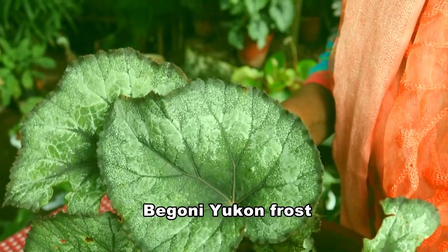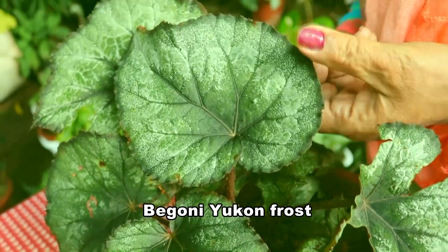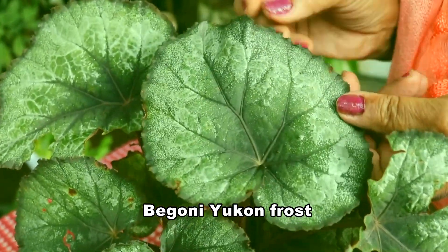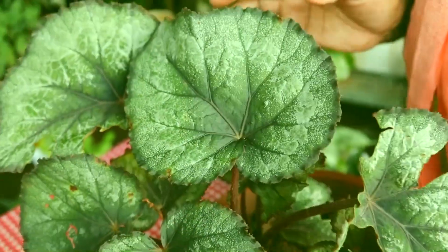This is Begonia yucon frost — it is a very nice plant. Misty type — you can see the misty type of variegations.